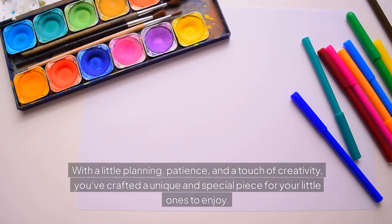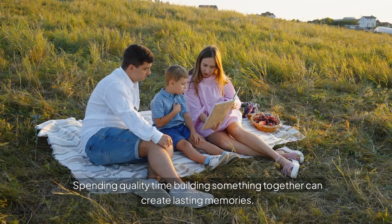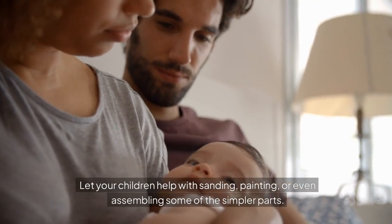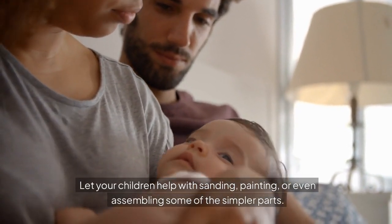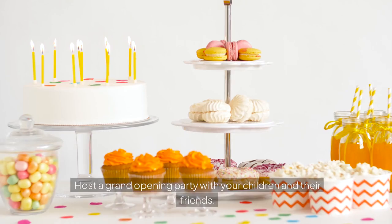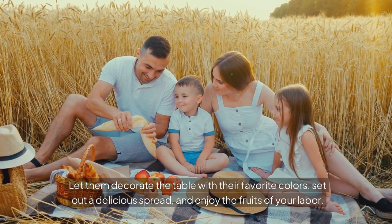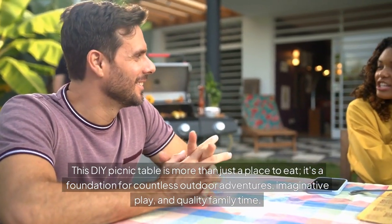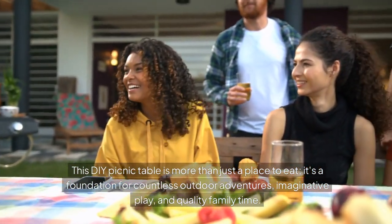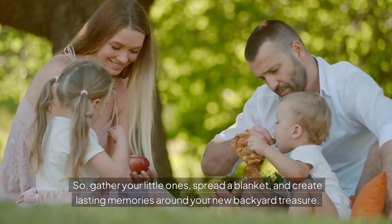Congratulations — you've reached the end of your kid's picnic table building journey. With a little planning, patience, and a touch of creativity, you've crafted a unique and special piece for your little ones. Remember, this project is as much about the process as the end result. Let your children help with sanding, painting, or assembling some of the simpler parts — their input adds a personal touch. Once complete, host a grand opening party, let them decorate the table with their favorite colors, set out a delicious spread, and enjoy the fruits of your labor. This DIY picnic table is a foundation for countless outdoor adventures, imaginative play, and quality family time. Happy picnicking!